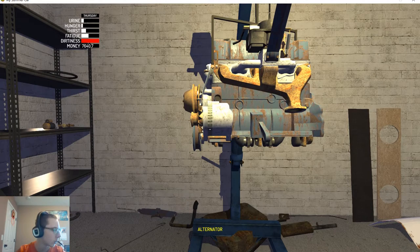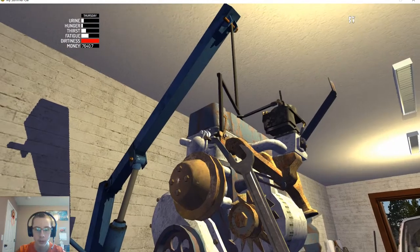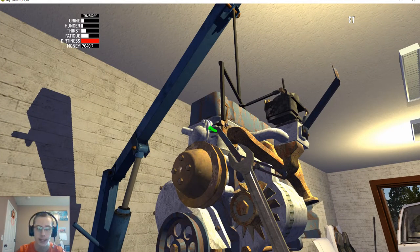Now we need the alternator — this guy right here. It has one 7mm bolt up top and then the bottom one is a 10mm.